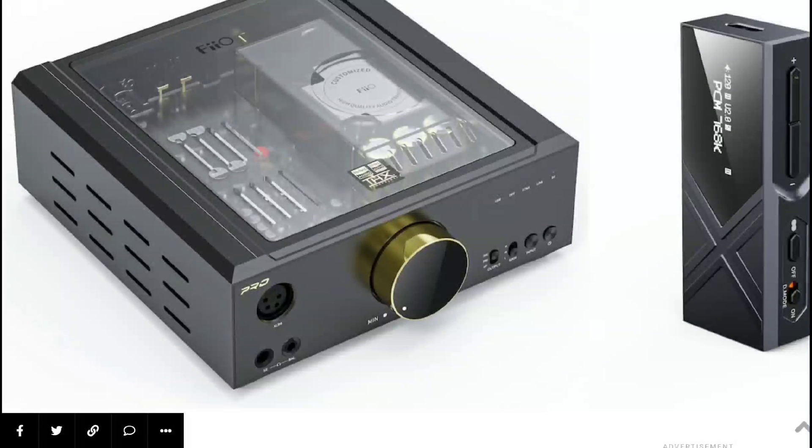FiiO has released two new products at the CES event: their brand new K17 and K9 Pro headphone DAC amplifiers. They've both been showcased at the event and have different features that can make you fall in love with them individually depending on what you want.